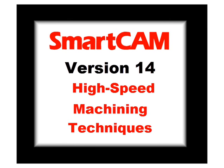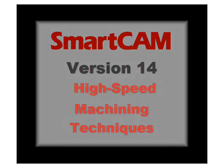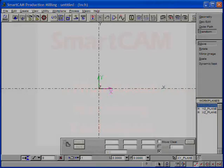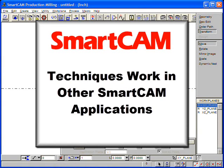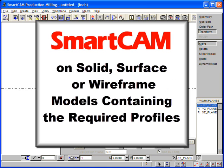This demonstration will highlight some of the new high-speed machining techniques found in SmartCam version 14 milling applications. We'll bring in a retainer plate that was originally imported as a SAT file from SolidWorks, but these techniques work with all SmartCam models containing the profiles needed for the specific process.